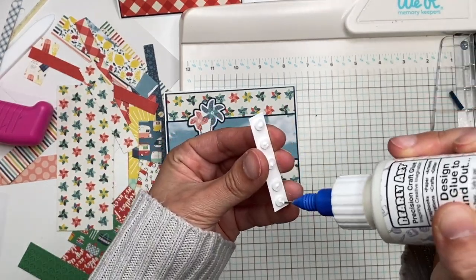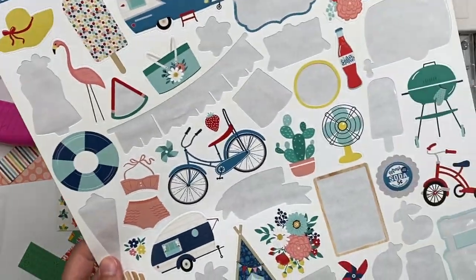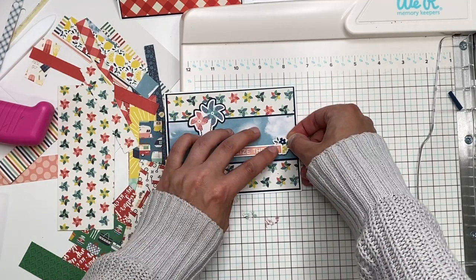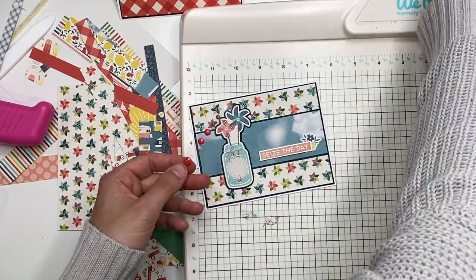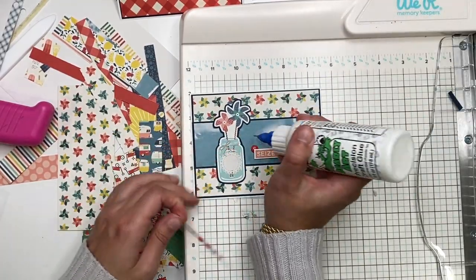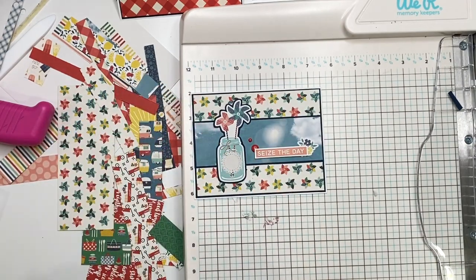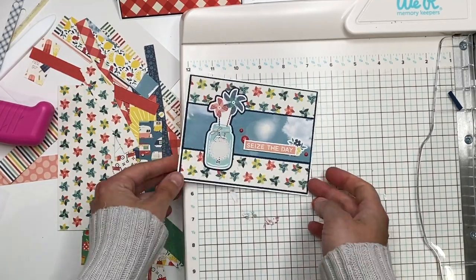To finish card five I added some enamel dots and also tucked in a flower sticker I was playing around with. I went with red enamel dots — I've been really liking red with the navy blue throughout these cards. That completed card number five.